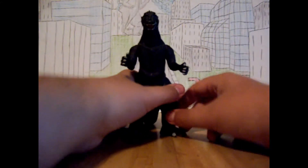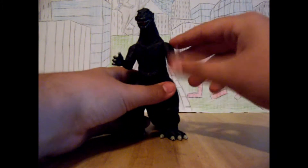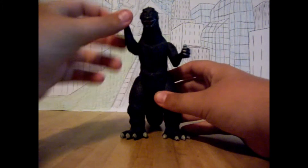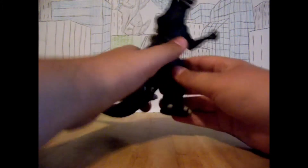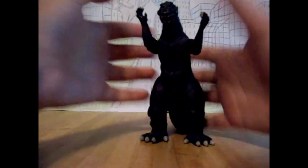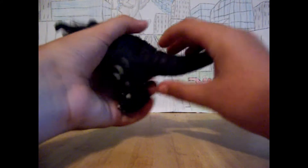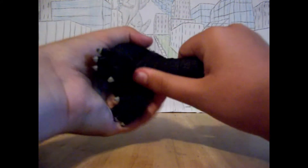Articulation. Articulation on this figure is very basic. Arms can rotate 360 degrees. The legs can rotate 360 degrees — you have to move the arms out of the way. And the tail can rotate 360 degrees, but since my tail is so stiff, I wouldn't recommend doing it, and I'm not going to do it.